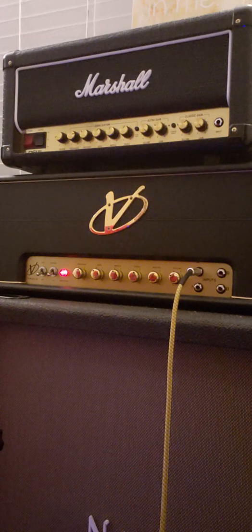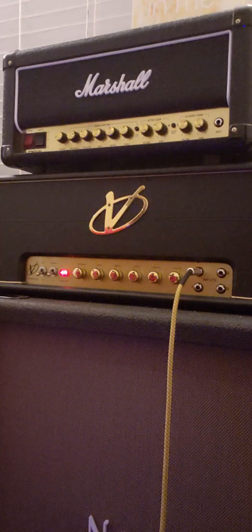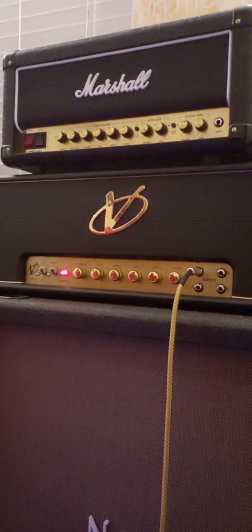It has more than enough gain, even at 3 on the volume, to overdrive that lead channel when you dig in a little bit in the bridge position. This mini humbucker is about 8.2K in the bridge, Alnico 4 — don't hold me to that. However, it has a very good clean tone and a very good overdriven tone.